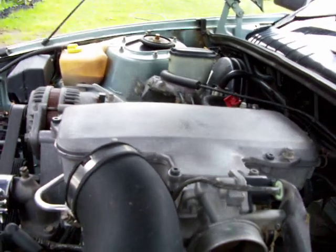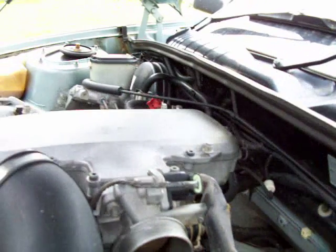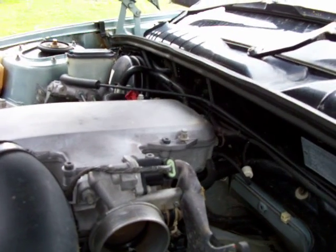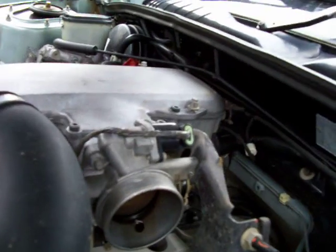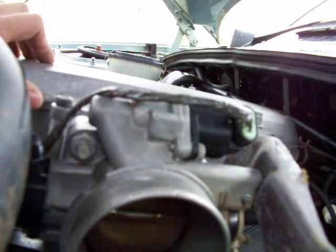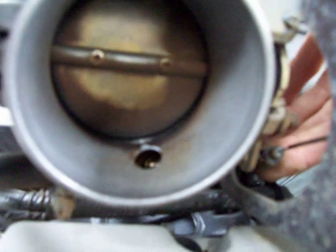The idle speed is done by the ECU - or computer if you want to call it that. It's not designed to be modified or adjusted. It's not meant to be and it's incorrect. Nine times out of ten there's only ever two problems. The first thing you should do if it's not idling properly - on any fuel-injected car - is clean the throttle body out.